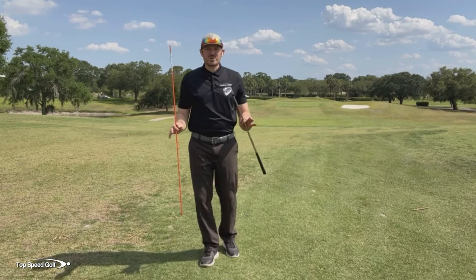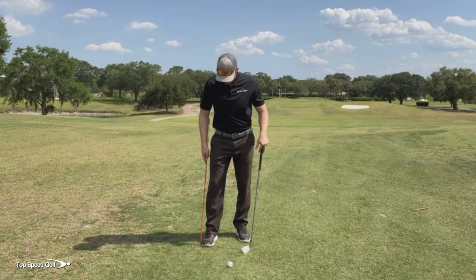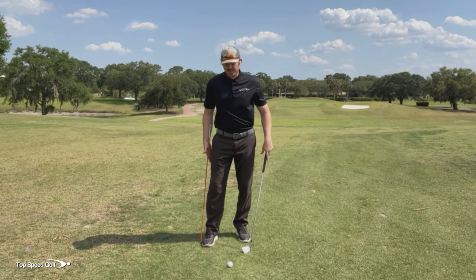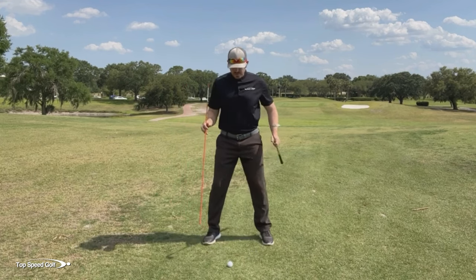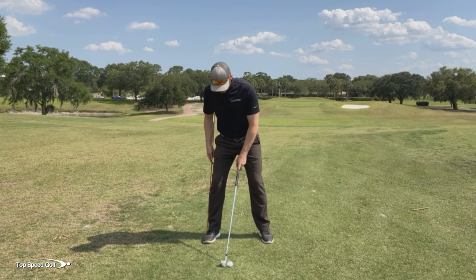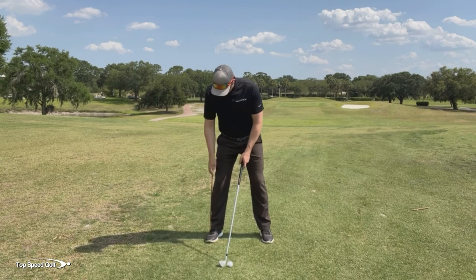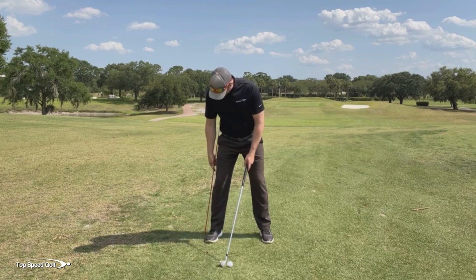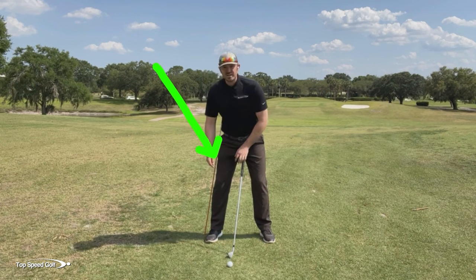Now I want to go over the exact drill that me and my student went over to start stabilizing that back leg. We're going to put an alignment stick or a chair — something we can set up right up against our back leg. We can take the stick out of the ground, set up to our ball, get a good spine angle, and then go ahead and set the stick down in there to make sure it's in a good spot. We want this at a little bit of an angle, almost touching our mid-thigh height level — not down here by our knee.